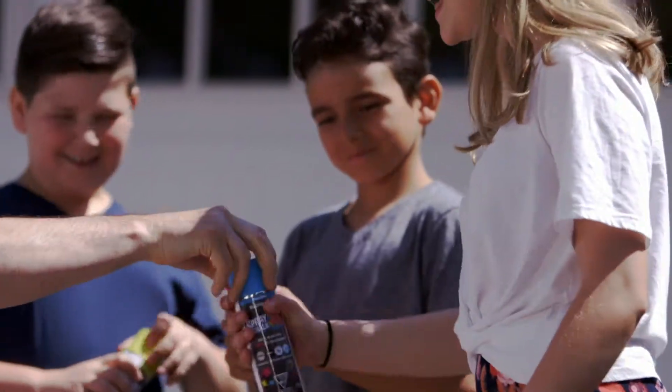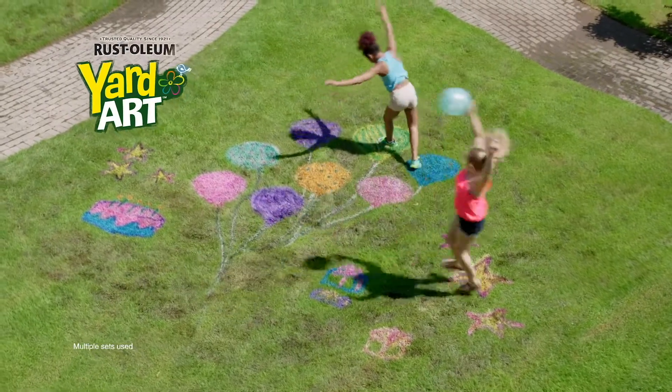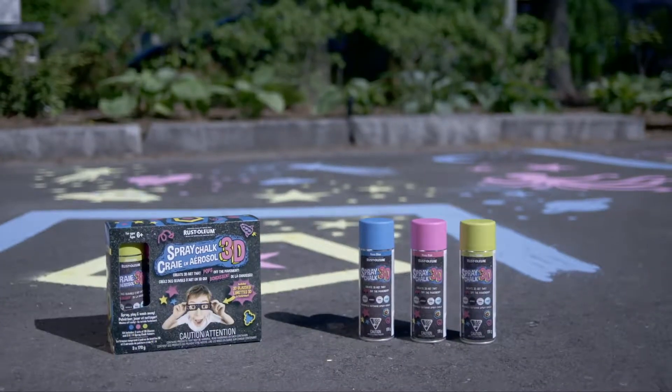Get ready to have your minds blown! The trusted makers of Yard Art have an amazing innovation. Rustoleum presents Spray Chalk 3D.